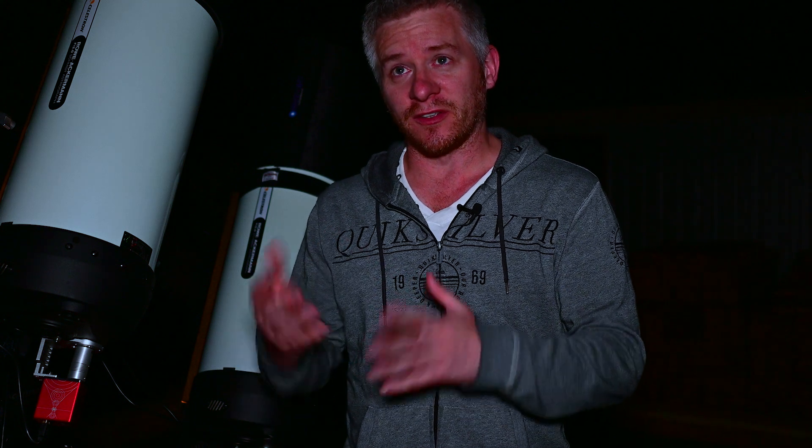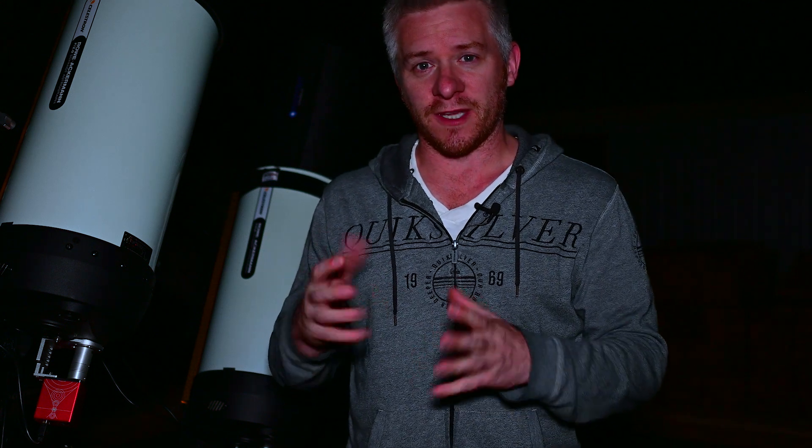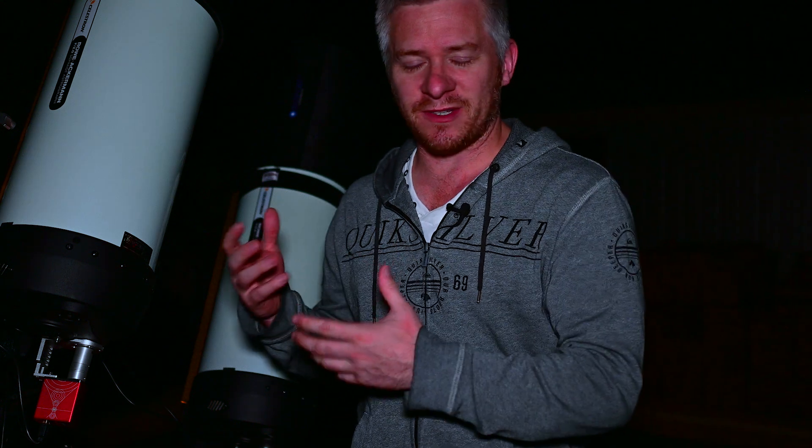Tonight's imaging session has been a bit of a challenging one. We had some pretty high winds throughout part of the night and that definitely interrupted my guiding, which then interrupted the imaging session. I was losing the star a bit and noticed that over time the image had drifted because there was no real guiding going on and it wasn't fully polar aligned, so I was relying a little bit more on the guiding to keep everything going.